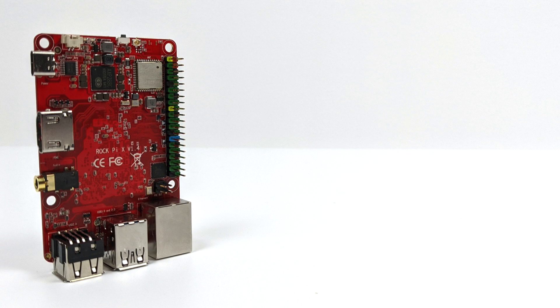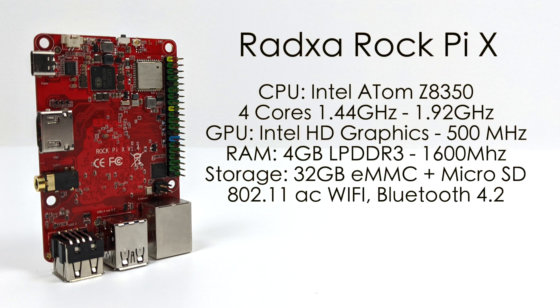So what specs are we getting with this $75 single board computer? For the CPU, we have the Intel Atom Z8350, four cores at 1.44 GHz with a burst up to 1.92. Built-in Intel HD graphics up to 500 MHz, 4GB of LPDDR3 up to 1866, and 32GB of built-in eMMC storage. We can also add more storage via the micro SD card slot or USB, and we have 802.11ac Wi-Fi and Bluetooth 4.2.